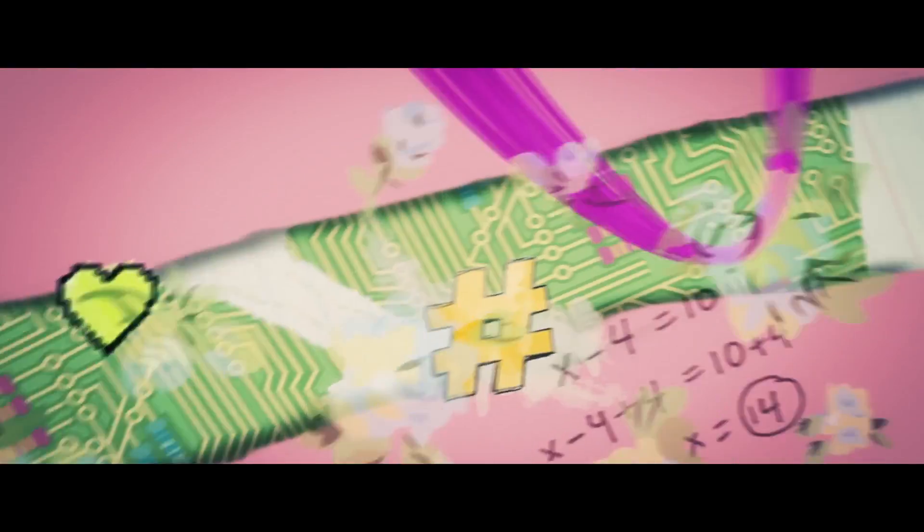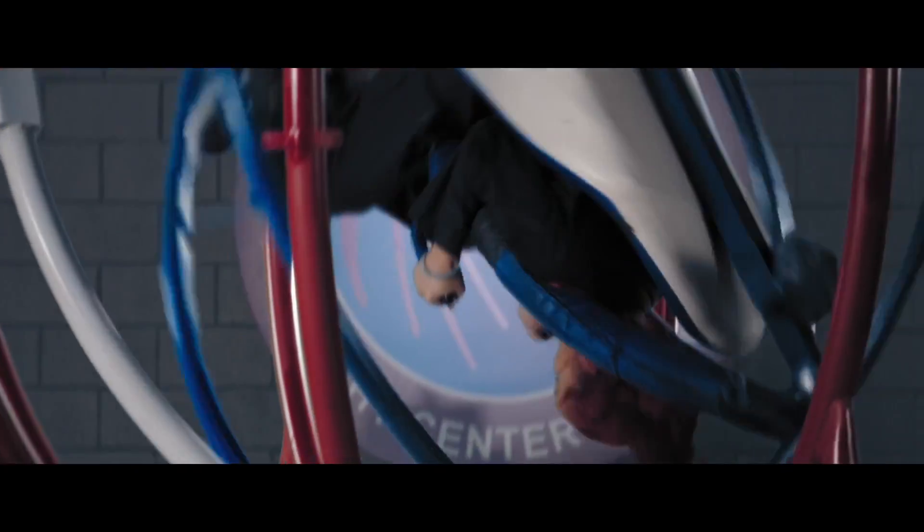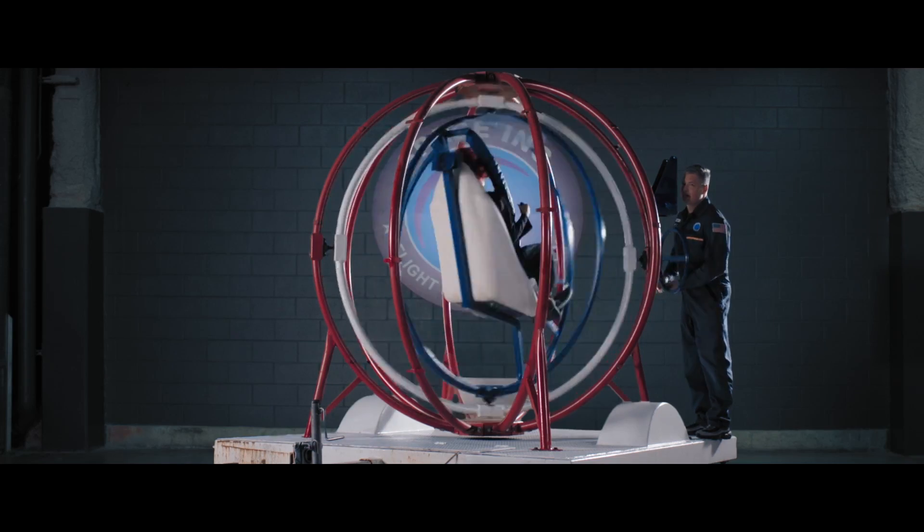Project MC Square! This MAT is awesome! The MAT Multi-Axis Trainer simulates a tumble spin.